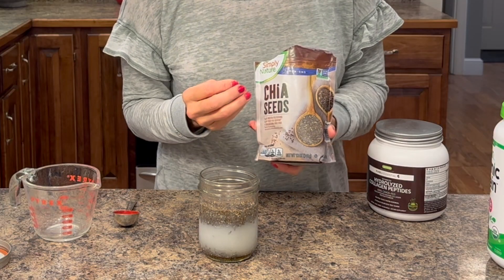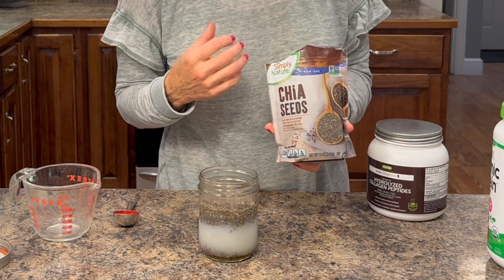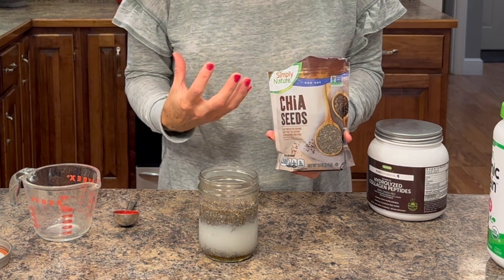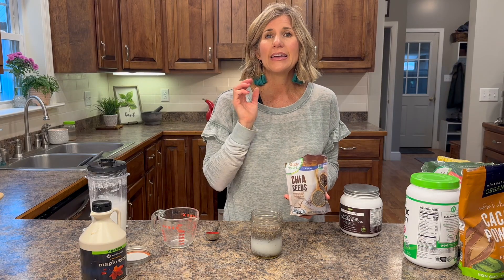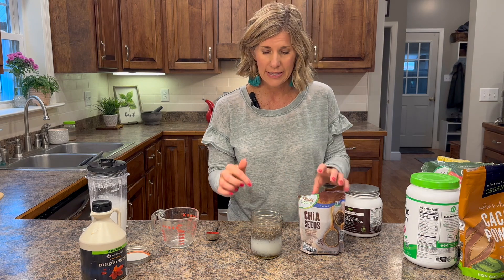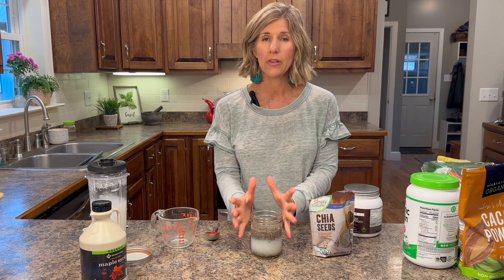Chia seeds are a fabulous form of fiber. They're rich in omega-3s. It's a great plant-based protein, so you're getting that protein in the morning or for your snack. It also helps keep you full because it actually expands — this one fourth cup is going to fill up this whole thing.